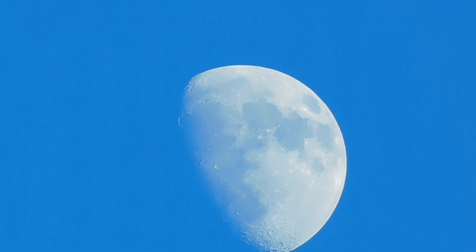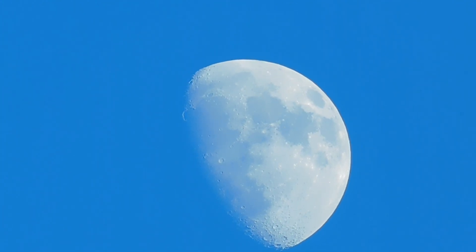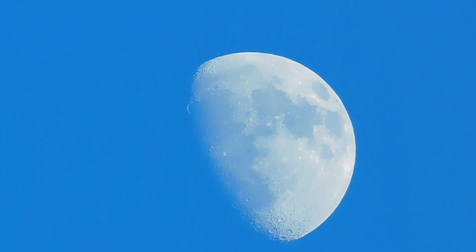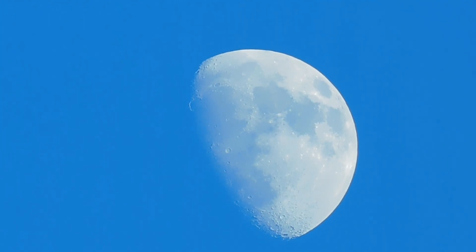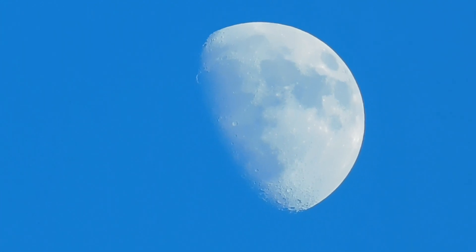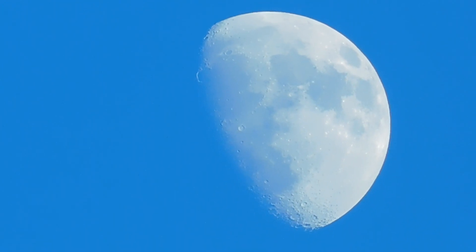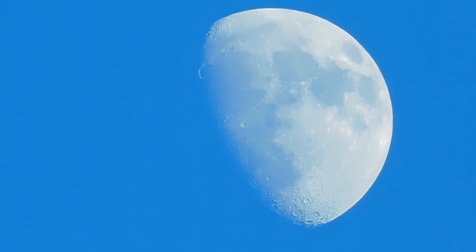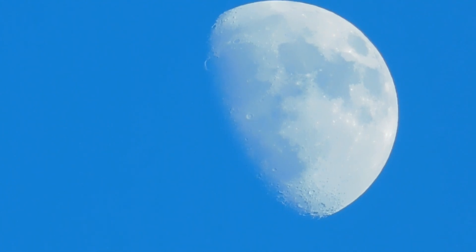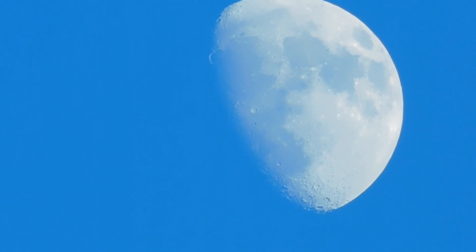Video the moon in the relative daytime — it's not too bad. You see the man in the moon? No, I fired him. Well, let's see how that comes out on video. If it doesn't come out good, I'm blaming you.